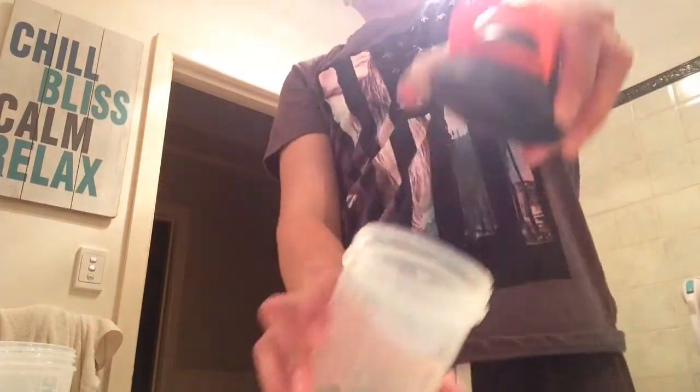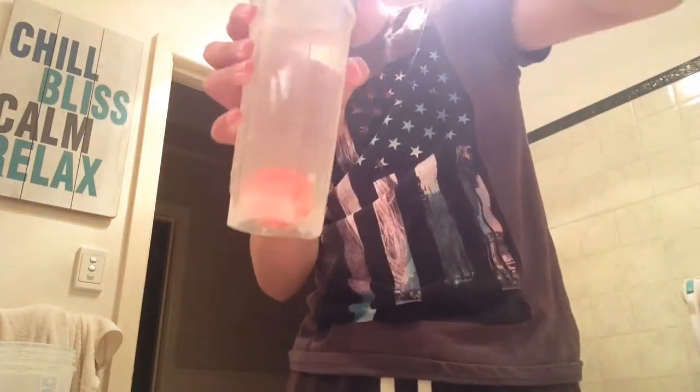Oh, vinegar stinks. And also, if you are sick and you have a sore throat, don't use throat lozenges — use vinegar. It always works. Oh, warm water, not cold. Now we do this.